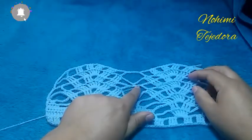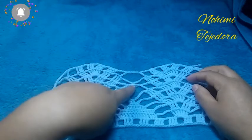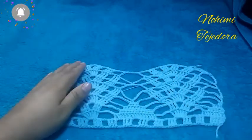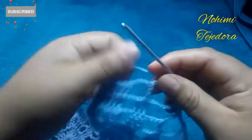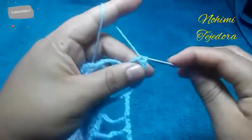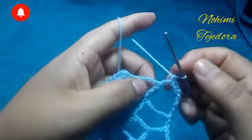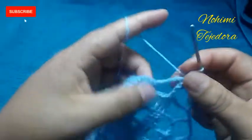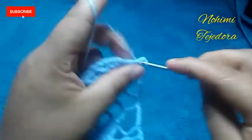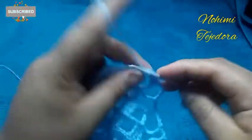Estamos en esta vuelta, luego vamos a repetir esta vuelta de 6 cadenas, 1 punto bajo y 6 cadenas. De ahí se repite 5 cadenas de separación. Ahora vamos a hacer la parte final del motivo: vamos a hacer puntos bajos. Vamos a hacer 3 puntos bajos en las 3 cadenas, 1 punto bajo aquí en el punto alto. Y aquí en las 4 cadenas vamos a hacer 4 puntos bajos. Aquí hacemos punto bajo en cada punto.